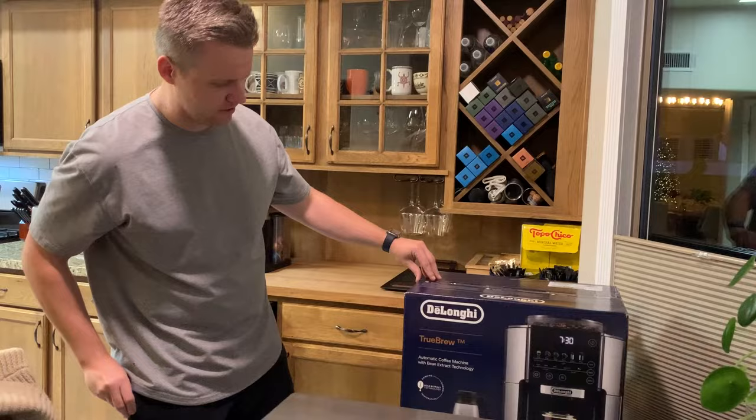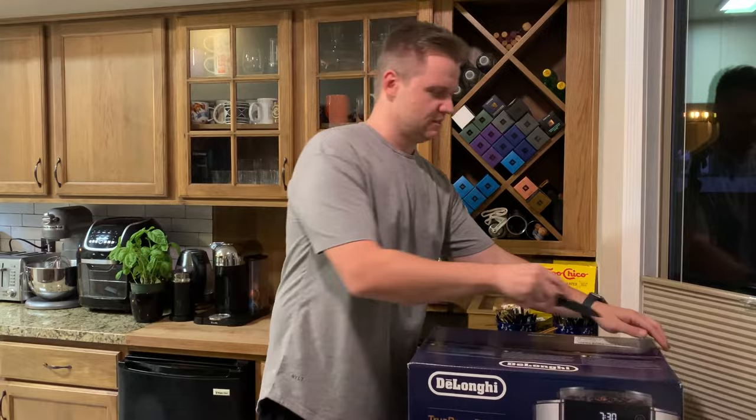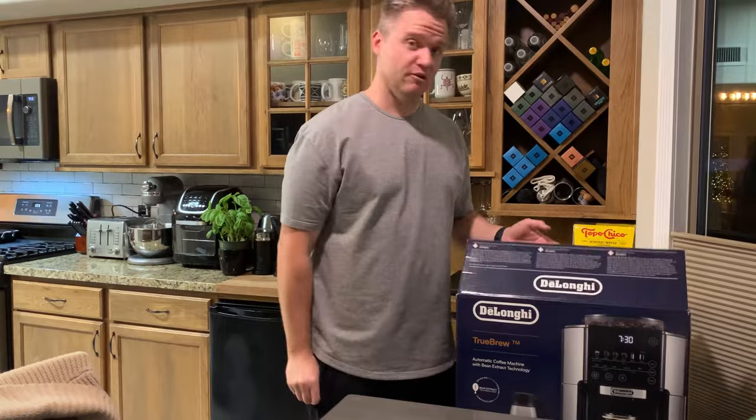So here we are. For the record, De'Longhi is not paying me to endorse this. I've just seen it a couple of times amongst friends, so I'm really curious to get this going. Let's unbox this bad boy. We'll take a break and then we'll come back and try to brew up some beans for you — maybe grind them too, because this is a self-grinding, top self-grinding machine.